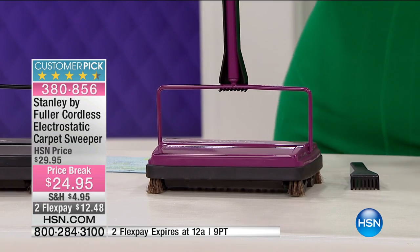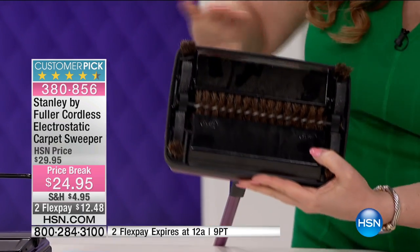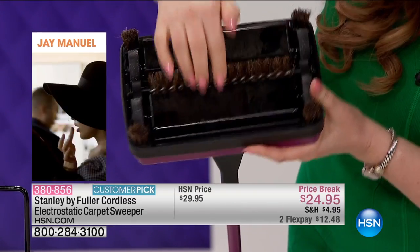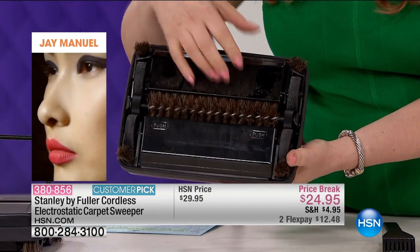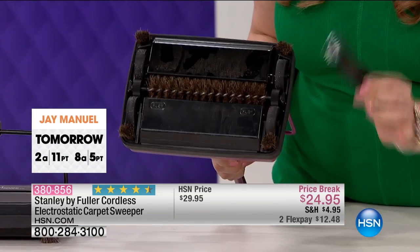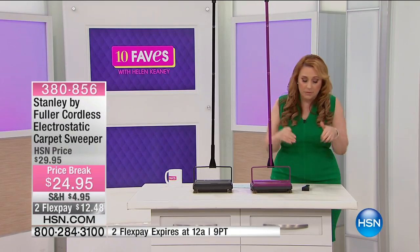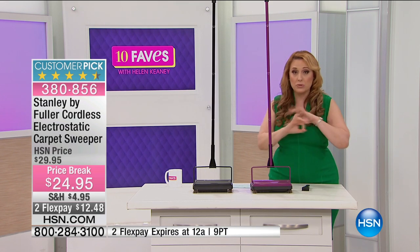Let me show you the underside. These are the boar bristles right here — soft bristles that take care of everything. These little compartments here trap all the debris. You just give them a little pull and they open up, and all the debris comes out. You also get a little comb to clean through the bristles — it's really easy.